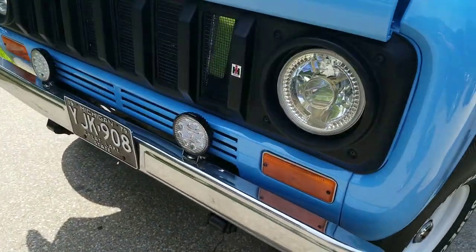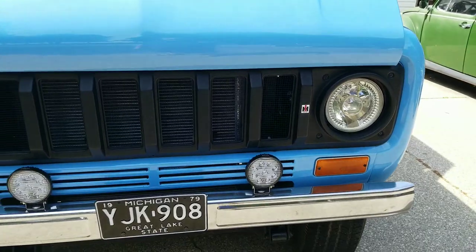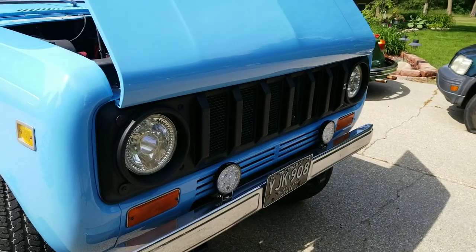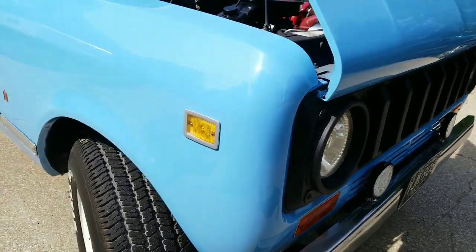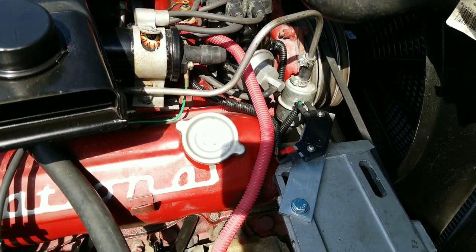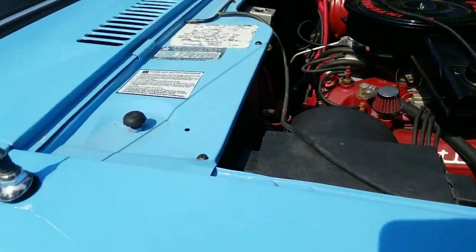Looking at the front, we have LED headlights with halos and LED fog lights. We have an SS grille — this is not an original from '79 on a Traveler, it's a special Scout SS grille. Here's the Holley distributor and down here we've got the HEI ignition. Original stickers are still on here.